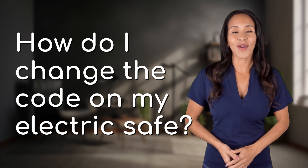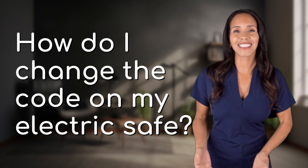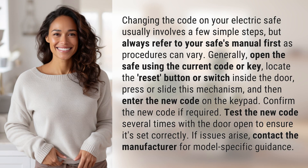Explorers of the unknown, welcome back. Let's expand our horizons with today's question. Changing the code on your electric safe usually involves a few simple steps, but always refer to your safe's manual first, as procedures can vary.